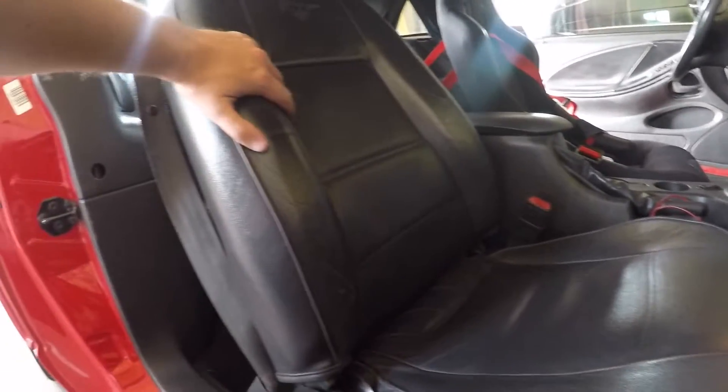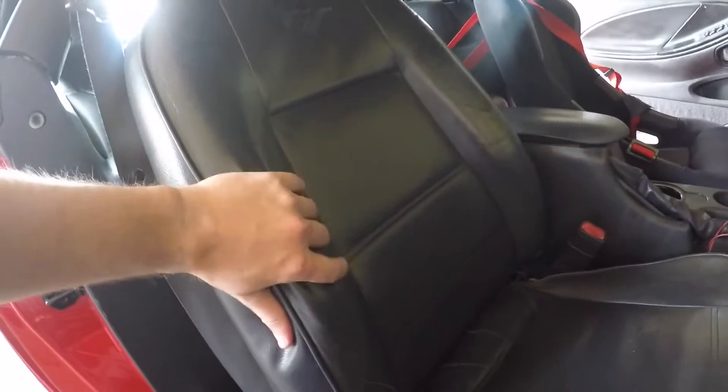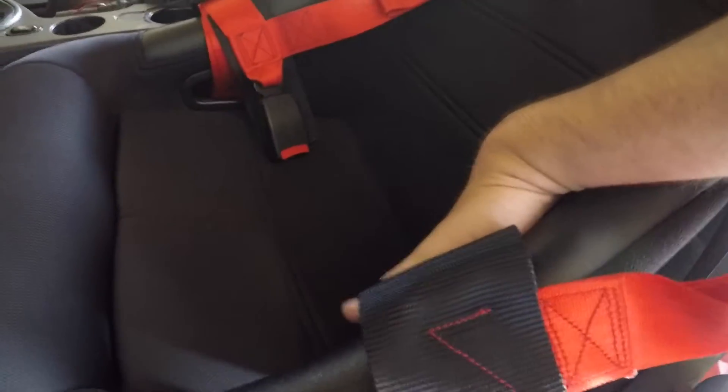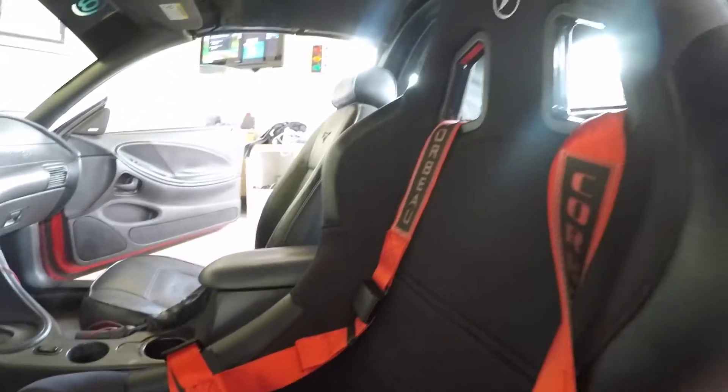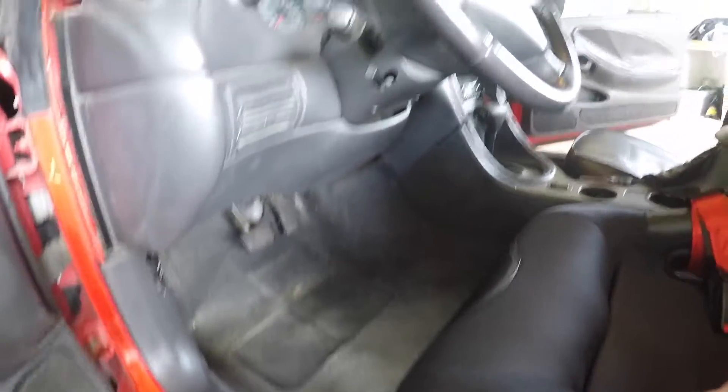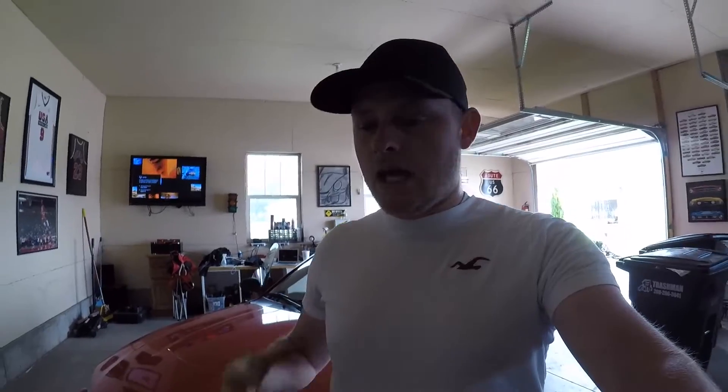The stock seat doesn't have a lot of bolstering — it won't keep you in place. I really fought it doing canyon runs, sliding everywhere. But the racing seat completely changed it for me. Look at the amount of bolstering on this seat — you can fit a whole hand on the side of one of the bolsters, and it goes all the way up. The harness comes through and holds you right in place. It's a fixed-back, stiff seat. This is one of the biggest changes I'd recommend for autocross or circuit racing — a seat that keeps you in place so you stay focused on driving.